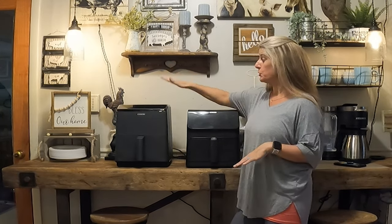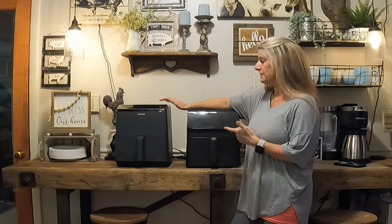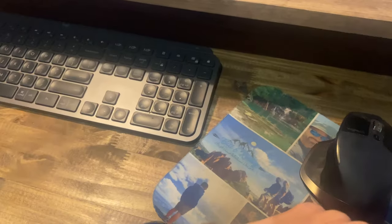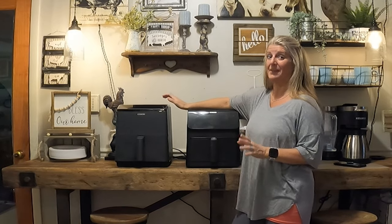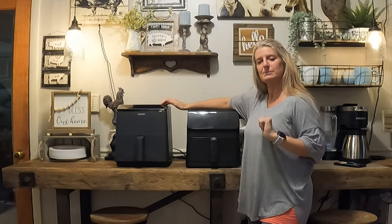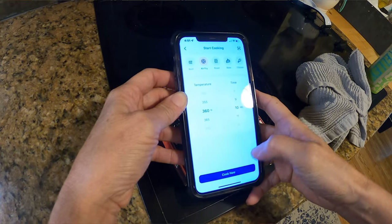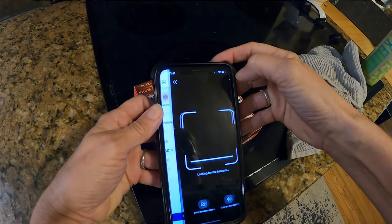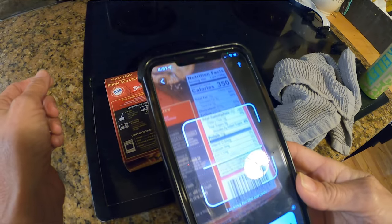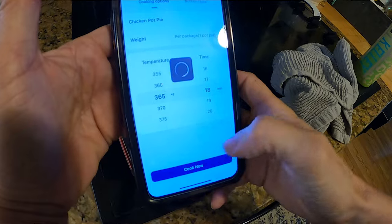The Dual Blaze has Wi-Fi and an app you can run it with. If you use Alexa, you can turn it on and adjust the temperature with Alexa. I don't have an Alexa, but I did download the app, and I like that it messages me when my meal is done or the fryer has turned off — sometimes I get sidetracked and don't realize it's been ready. Another cool thing is with the app you can scan something like a pot pie and it tells you what temperature and how long to cook it. I thought that was a great feature.